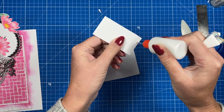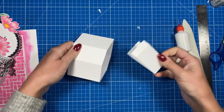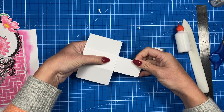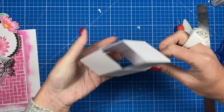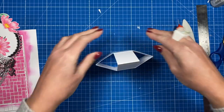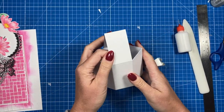Then take this piece and attach it on the top. Add some glue along the edges — they're the same width — just lining up the score line with the top, then fold it flat and it will stick on the back piece. Make sure it sits between those sections. That's where you'll be placing your topper.